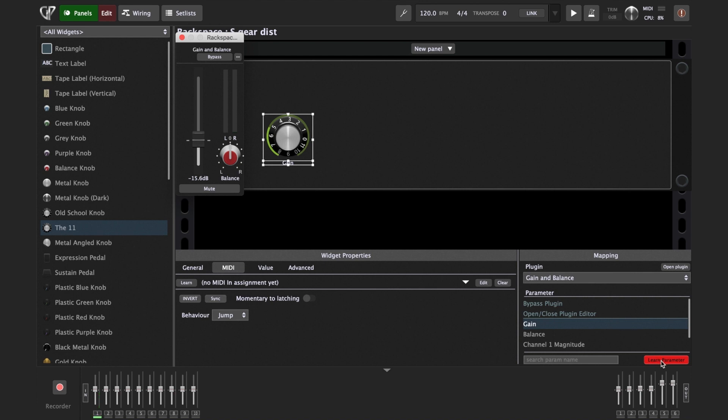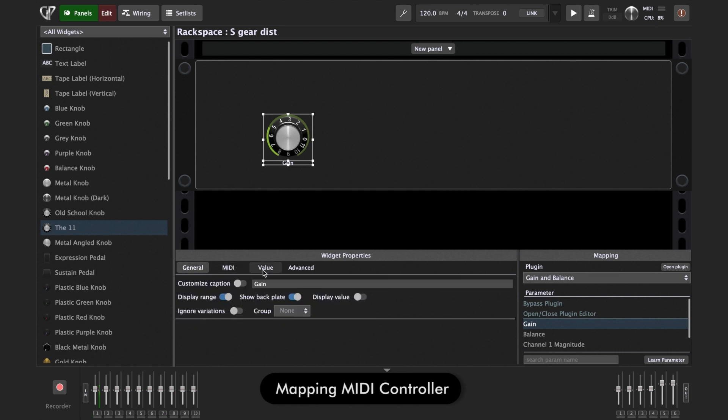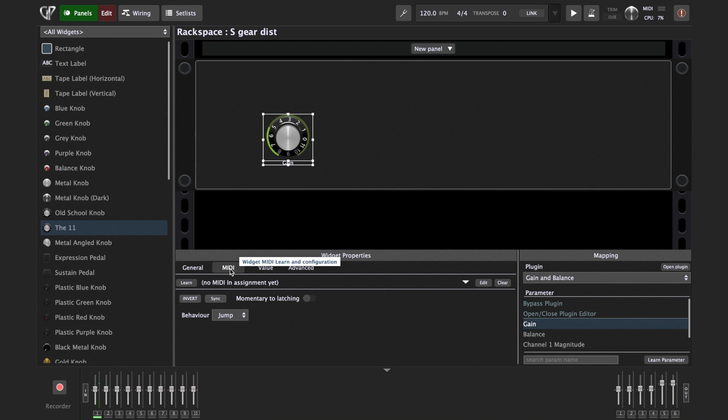Now to connect this knob to our expression pedal on our foot controller, I'll exit Learn Parameter mode. You can see the tabs: General, MIDI, Value, Advanced. Go to the MIDI tab and select Learn MIDI, then just move the pedal a little bit. It's now connected to my foot controller, which is connected via MIDI on my audio interface. You may want to scale or limit how much the volume changes when you move the expression pedal — for example, you may want to go up to only around 0 dB and not beyond.